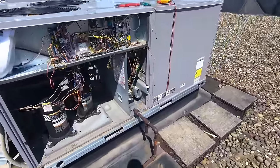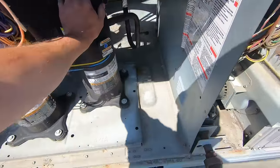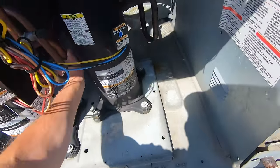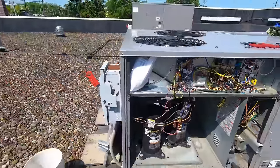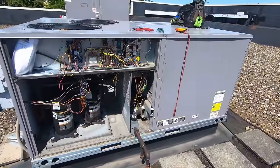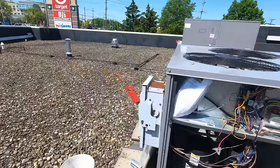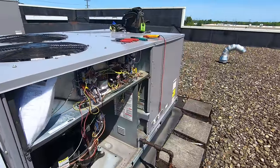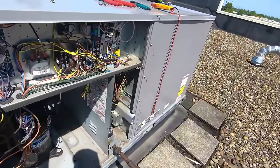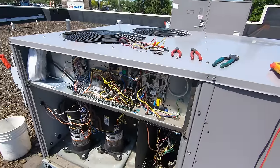Yeah buddy - both the compressors are running, both getting cold. We've had no issues with this unit before cooling, so I'm gonna go ahead and pull my jumpers off. I want to get the panel in, I want to go down and make sure the thermostat's calling, and go from there. Let me get everything buttoned up.